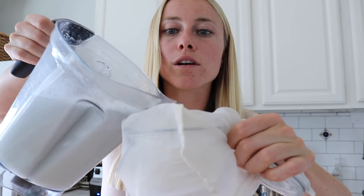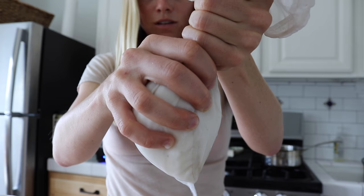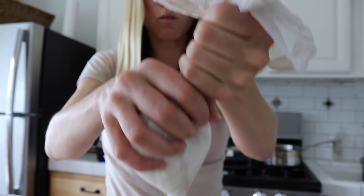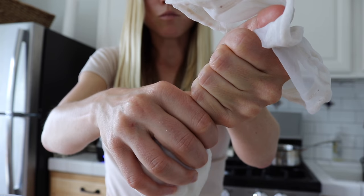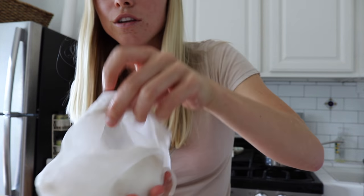Pour it all in. Once it's all out, pull the nut milk bag out and squeeze it — this is an important step so you get all of that coconut butter goodness. This is also why you don't want hot water, because you'd burn your hands. The more you squeeze, the more milk you get out of it. The leftover coconut flakes — you can still add them to your smoothies if you want, or toss them. If you do keep them, store them in the fridge since they've been exposed to water.